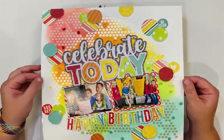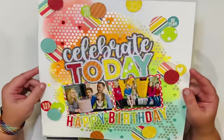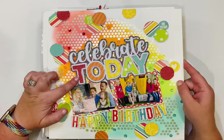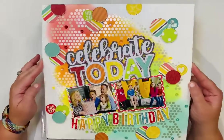This one uses Simple Stories — Birthday Bash collection, I think. It's a Pear Tree cut file called 'Celebrate Today,' and I used a Pear Tree stencil on the background with glimmer mist over distress oxides.